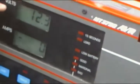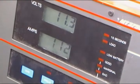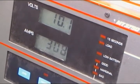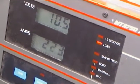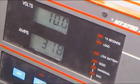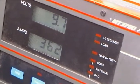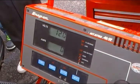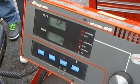The volts should not drop below 9.6 to check the load. The results from it were that the battery has good load. The battery is fine.